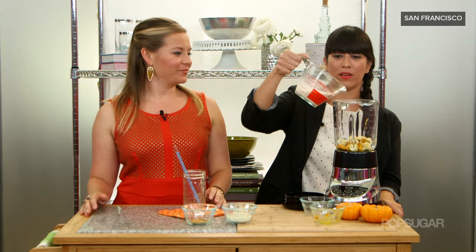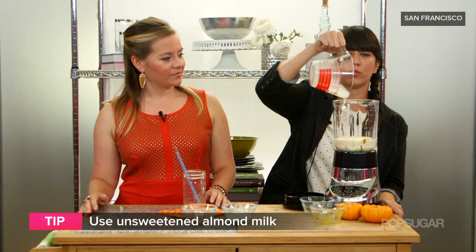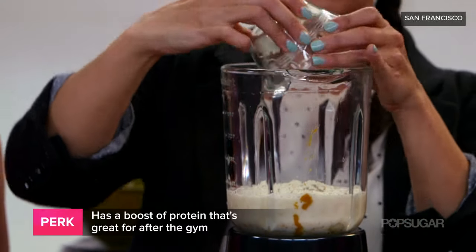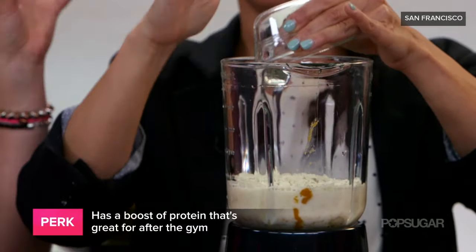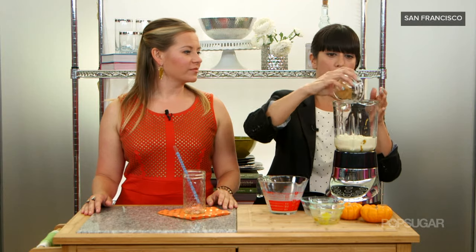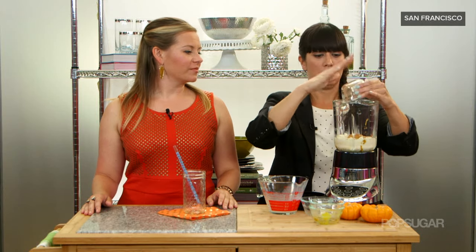Almond milk goes in here, and we're using an unsweetened variety because the protein powder actually has a little bit of sweetener in it. Get the vanilla protein powder in here — that one's gluten-free, vegan, the whole nine yards. No soy, has a little bit of stevia extract which is where you get the sweetness. And then our spice mixture right here, which is going to give it that pumpkin pie flavor.